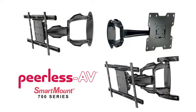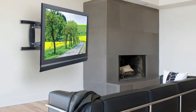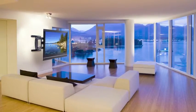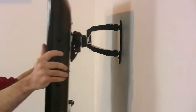Introducing the Peerless AV Smartmount 700 Series of Articulating Wall Arm Mounts — a complete, easy-to-install flat panel mounting solution that blends elegant form and innovative function. The attractive high gloss black finish perfectly complements today's flat screen TVs and fits in beautifully with any setting. But the Peerless AV Smartmount 700 Series offers more than just sophisticated style; innovative design and precision engineering make them as functional as they are beautiful.